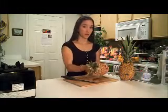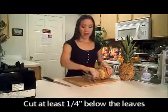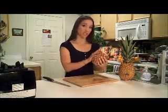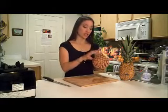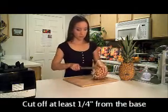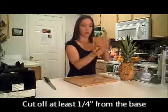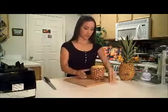First things first, you're going to want to cut the top off. You want your pineapples to be as golden as possible on the outside. If they're still green or light pale yellow, they're probably not going to be very sweet. The darker the color, the sweeter the fruit. You also want to cut off the bottom so that it sits flat — just like that.